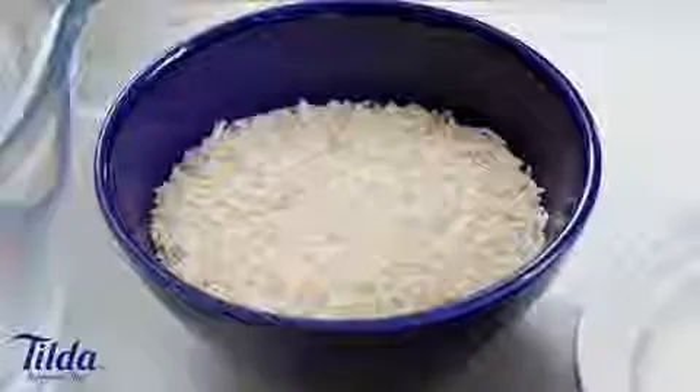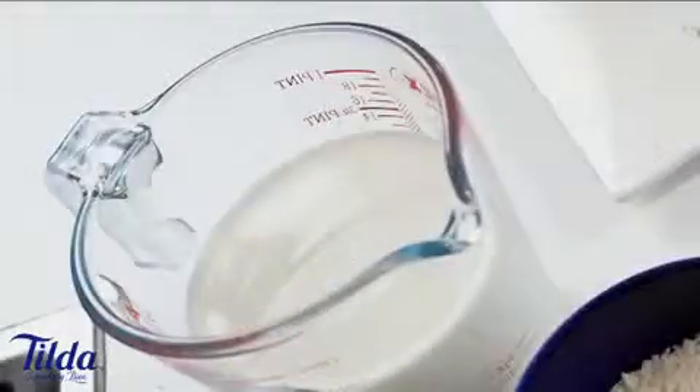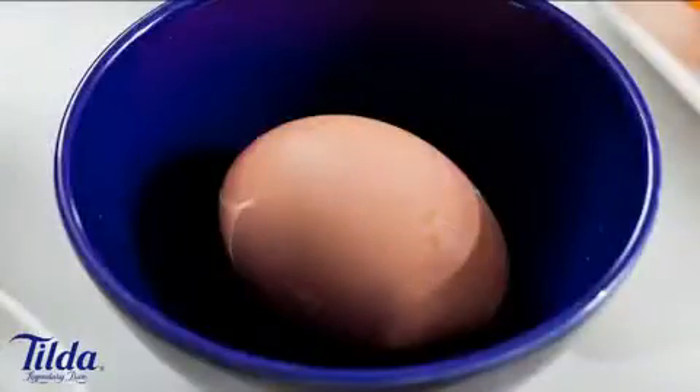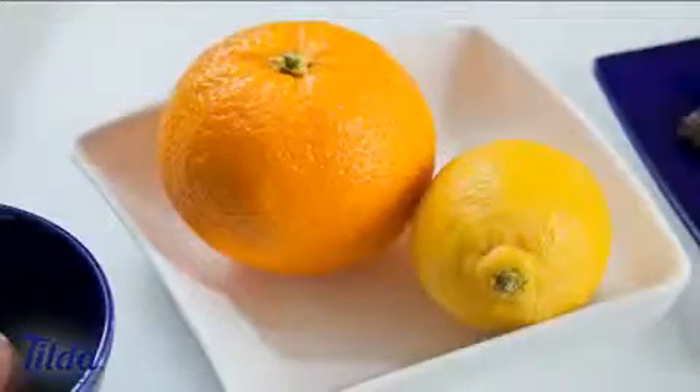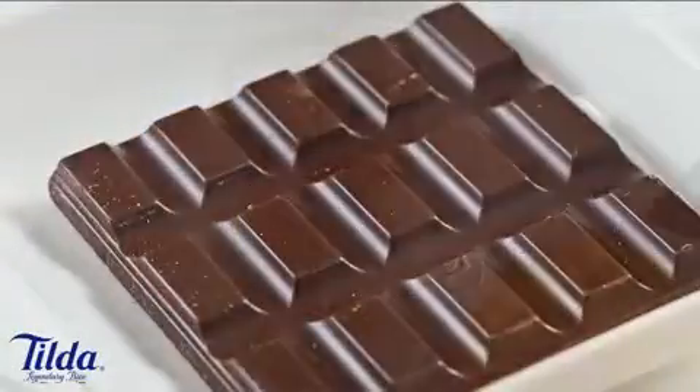So the ingredients that we're going to need: I've got some Tilda pure basmati rice, some cold water, some lovely spices — cardamom, nutmeg and vanilla — some full fat milk, caster sugar, some egg yolk, double cream, butter, some orange and lemon which I'm going to grate the zest, chocolate biscuits, some plain chocolate and some sprinkles.